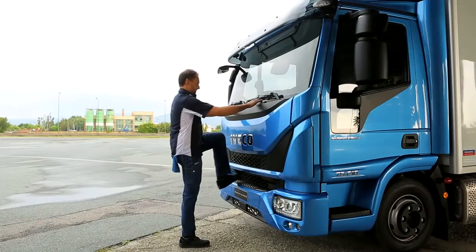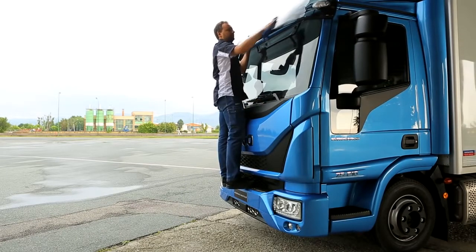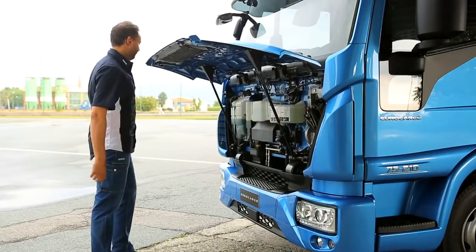It is possible to access the windscreen easily and safely using the steps and handles. To open the grill, simply pull and lift.